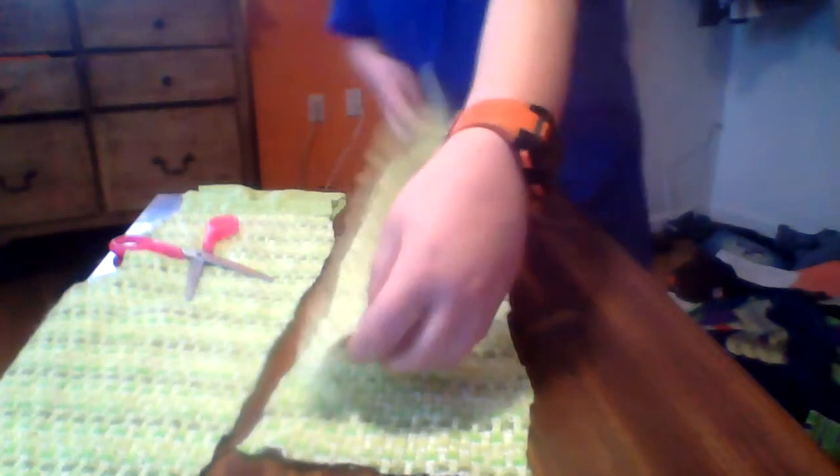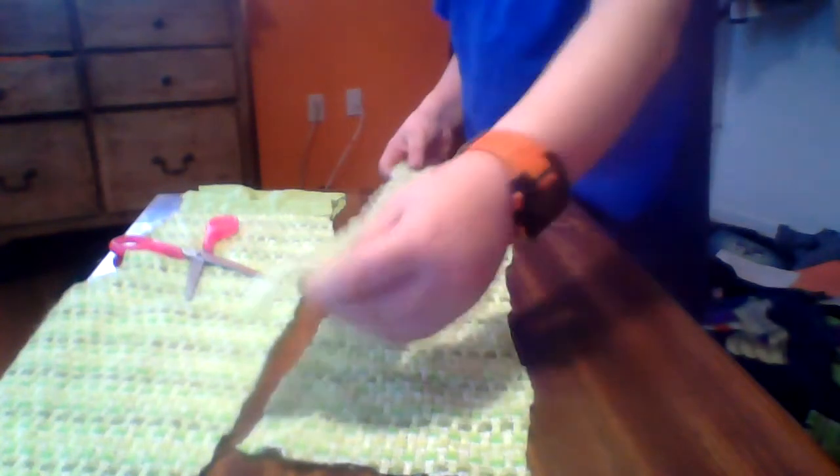Now you have one strip, but you want to measure your waist to see how much more you need. Make sure you trim it — not perfectly straight, but at least even with the other half of the strip. I'm going to cut my last strip now because I have a small waist. When you're cutting your second strip, put your first strip over it so you know how big to make it — you don't want them uneven.